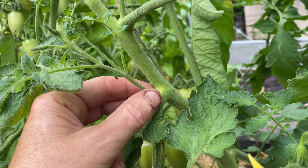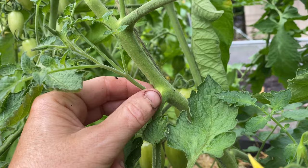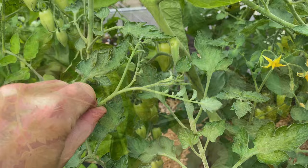When small, they can be pinched by hand. If you wait too long, however, it's best to use clean garden snips or shears. I try to stay on top of pruning and take out new suckers every 7 to 10 days.